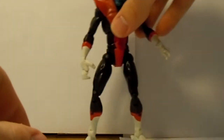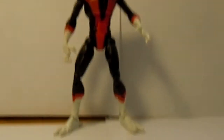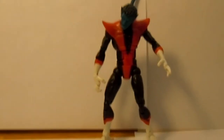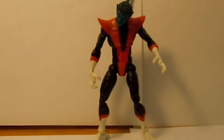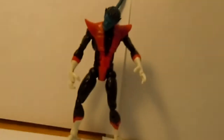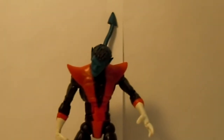Overall, very good articulation for this figure. It's nice to have a good poseable Nightcrawler, because Nightcrawler does have those kinds of poses that require a lot of dynamic situations — like when he's teleporting, or, you know, he's an acrobat. So it would make sense that he would have a good degree of mobility.